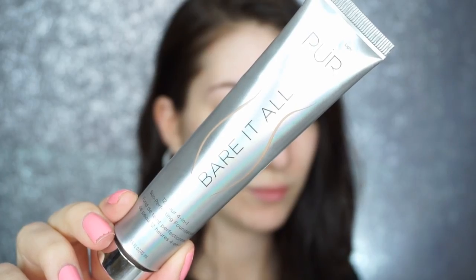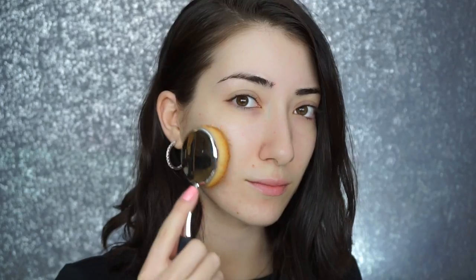So we're going to jump right into my foundation routine and I'm going to pick up the Pure Cosmetics Barrett All 12 Hour 4-in-1 Skin Perfecting Foundation.